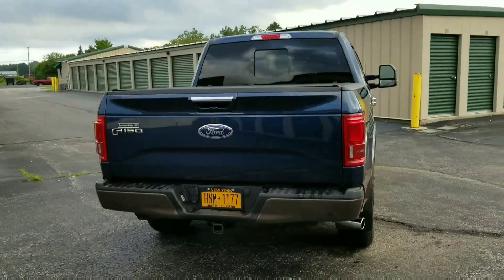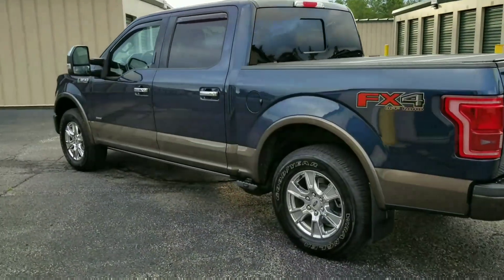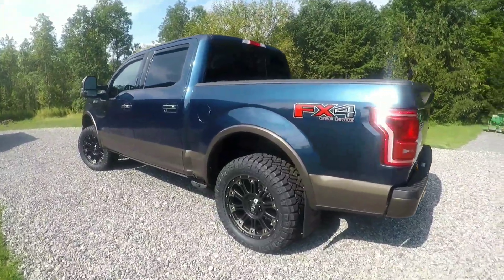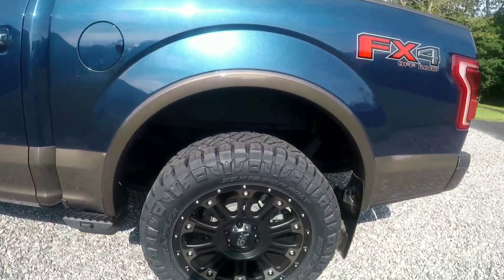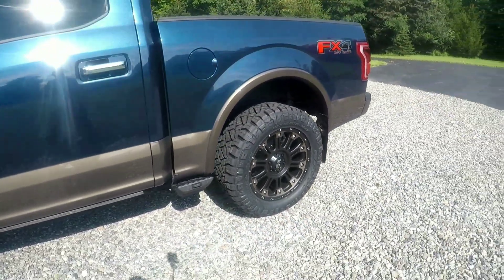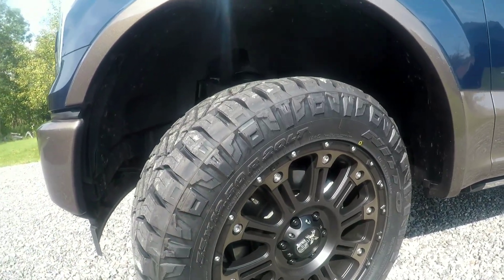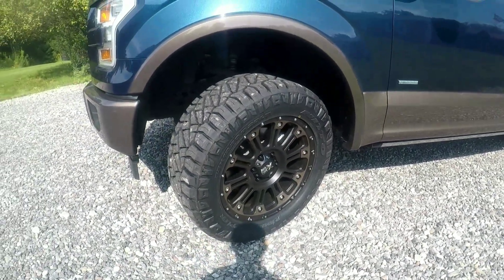There's the after — you've got the new shoes on here. I went with Nitto Ridge Grappler tires, 33 by 12.5 by 20. They look really nice. They have two sides to them — the pattern on the edge is different on the other side of the tire, so you can pick which side you want. There's a cool side and a not-so-cool side, so obviously I put the cool side out.